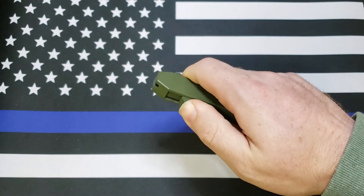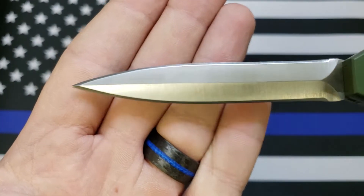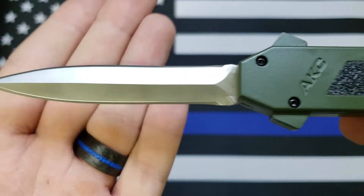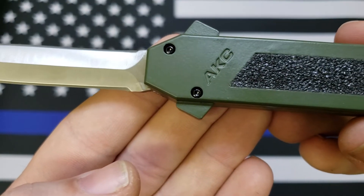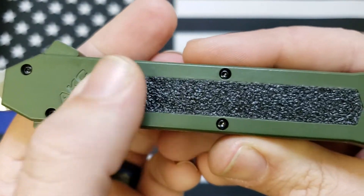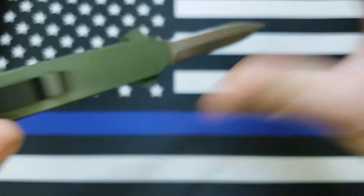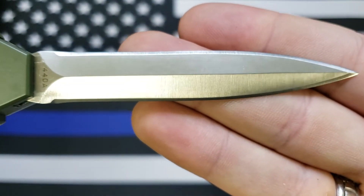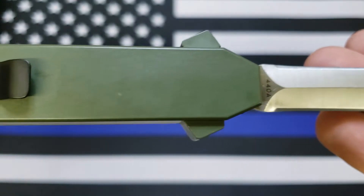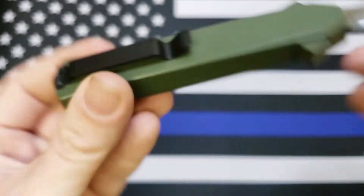Let me get it open and we'll check it out. As you can see, it is a dagger blade sharpened on both ends — AKC, OD green, of course, aluminum handles. This is like a sandpapery skateboard tape kind of stuff. There's this side — 440A steel. Just a basic pocket clip.